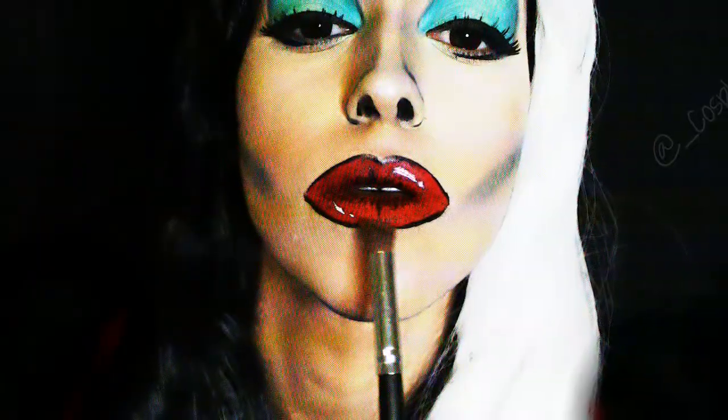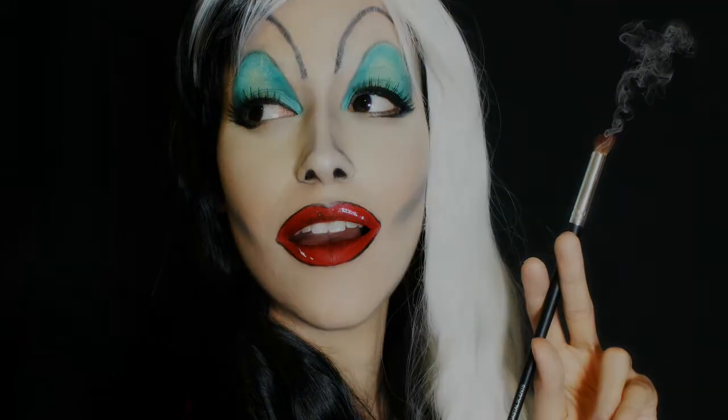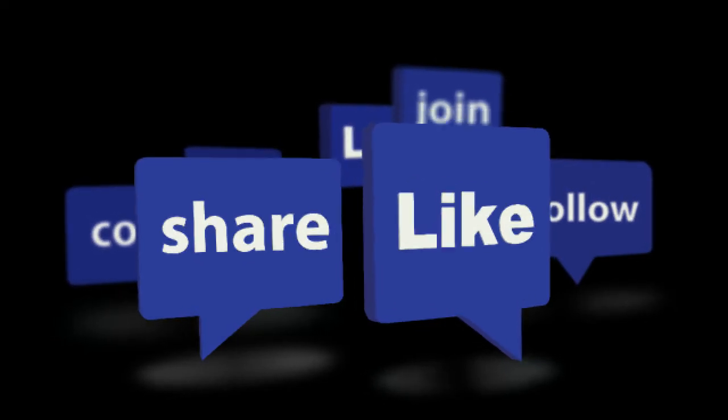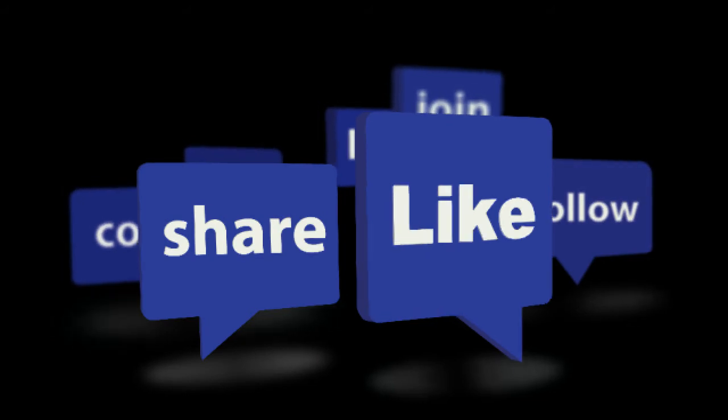And that is it, guys. Thank you so much for watching. Don't forget to leave your like on the video and also subscribe to the channel. Gente, é isso. Muito obrigada por assistir o vídeo. Não se esqueça de deixar o seu like e, claro, se inscrever no canal. Um beijo e até o meu próximo vídeo. Bye and thank you and see you in my next video. Bye bye!